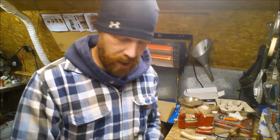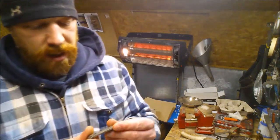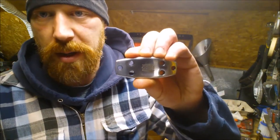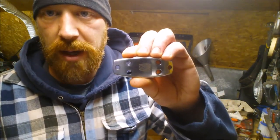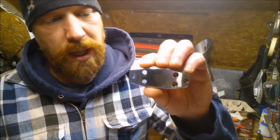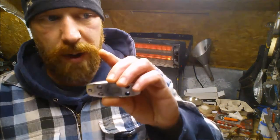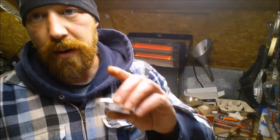Awesome, awesome packaging. Awesome product. I can't wait to get out into the bush to use these. Go check out their website. I'll put a link to Beaver Bushcraft's online website. They're also on Facebook, Instagram, and YouTube as well. I'll put a link to all of it in the description box of this video.